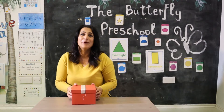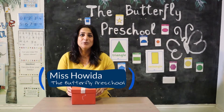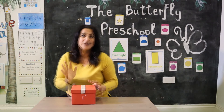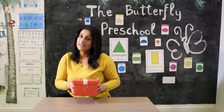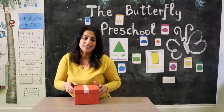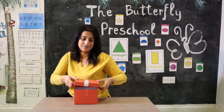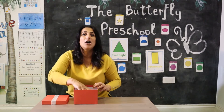Hello everyone, I'm Hoida from Butterfly Preschool. I hope you all are well. Today I'm going to help you learn and explore and play. We're going to learn about shapes today. Let's see what's inside the magic box — it's lots of shapes inside the box! You're going to help me today to learn about shapes. Okay, let's see what's inside.